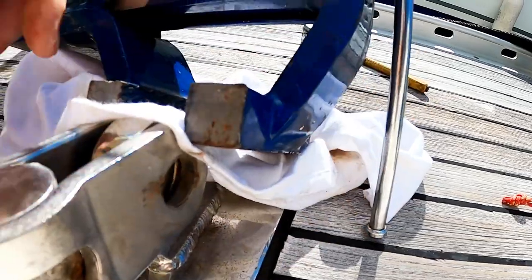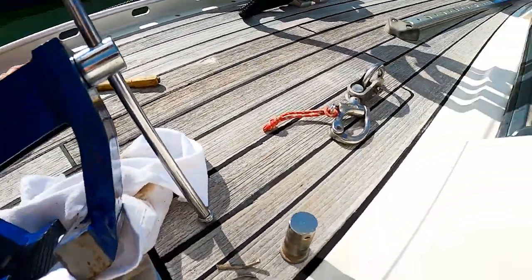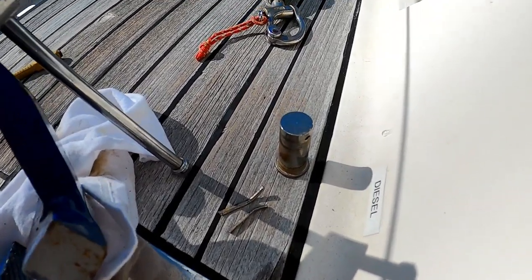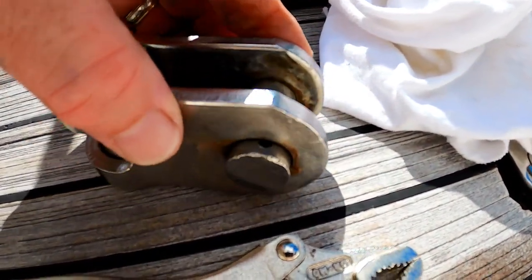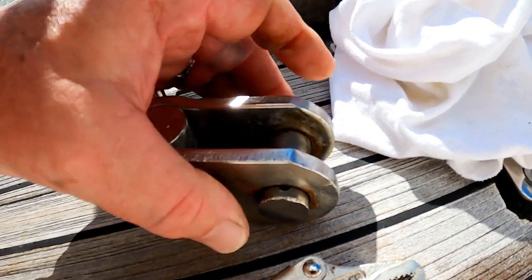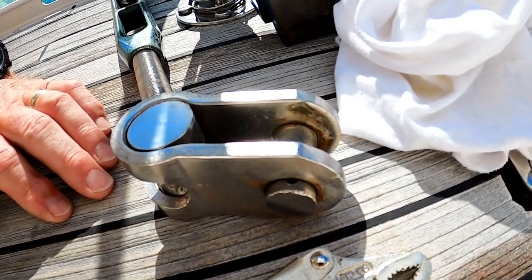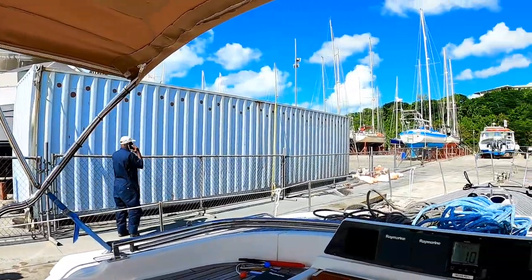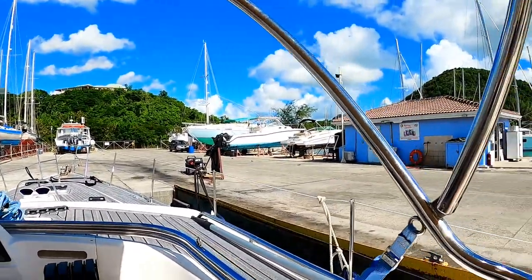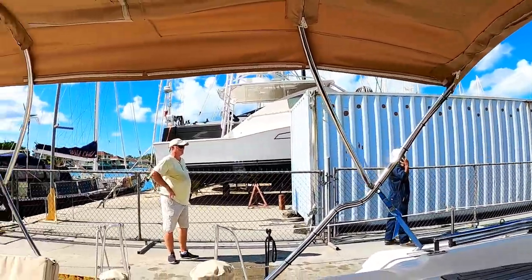There it is — got the pin out easily enough. Make sure we don't lose it, and then we can work on the actual bracket. You can see the problem: the hole is not fully exposed because these tangs need to be pushed in. You need equipment like a vice to do it — luckily we have one. Going to crank that and hopefully bend it in some.